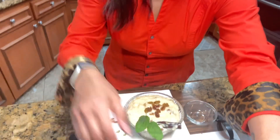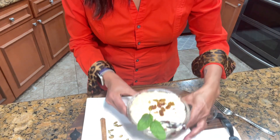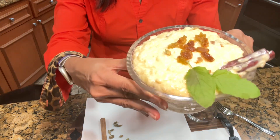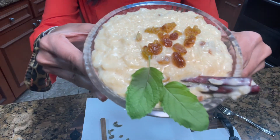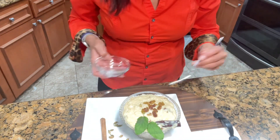The final step is the tasting of this delicious sweet rice. Here is how it looks — it looks amazing, look at that! I'm going to add a little bit to this bowl.